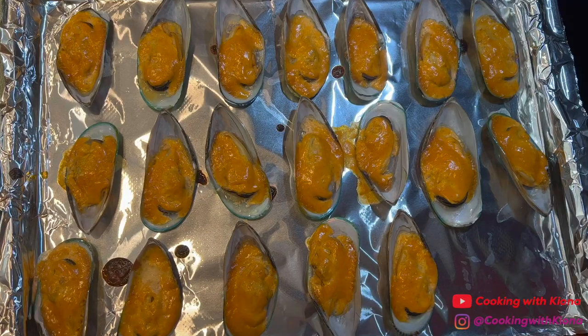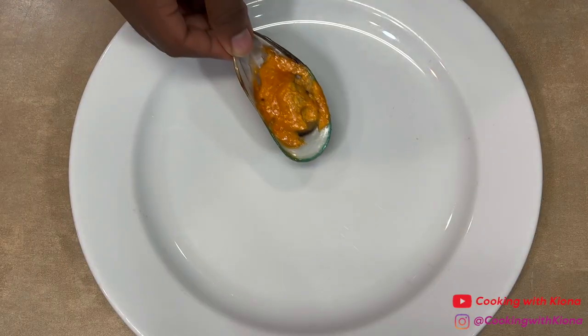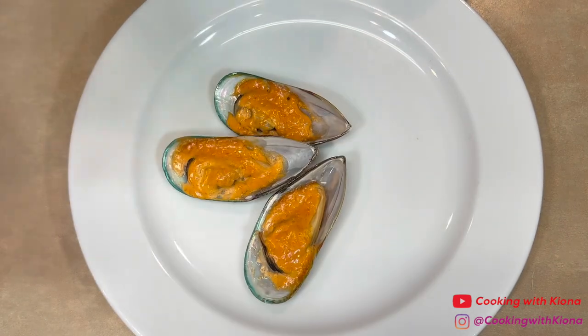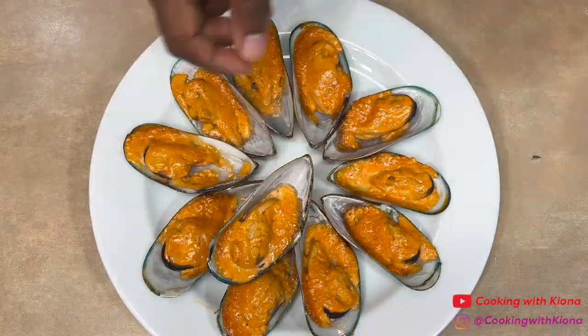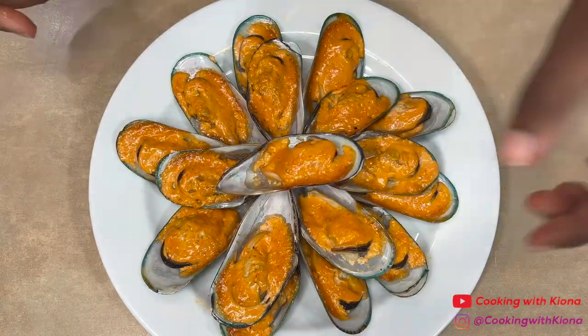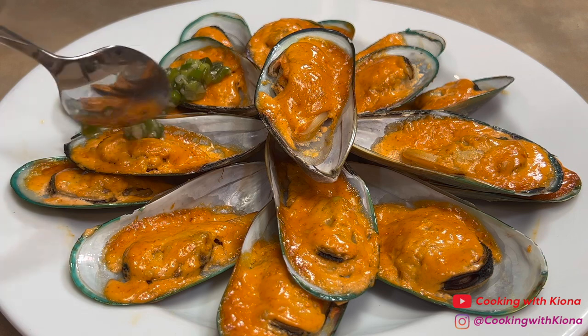When your mussels have finished cooking, let them cool, and then place them on a plate. Next, garnish the mussels with the scallion sauce and you are all finished.